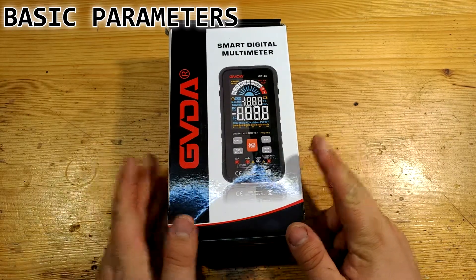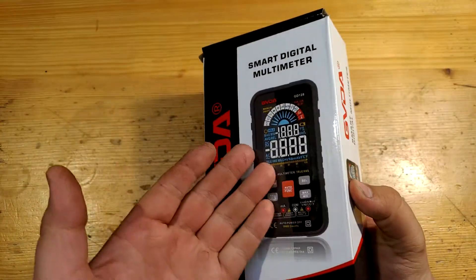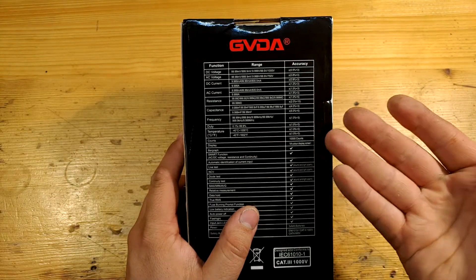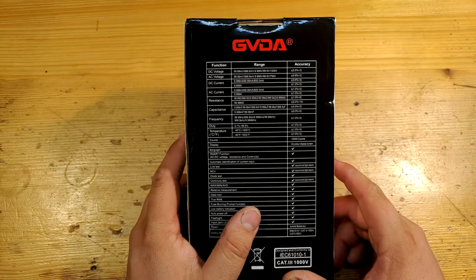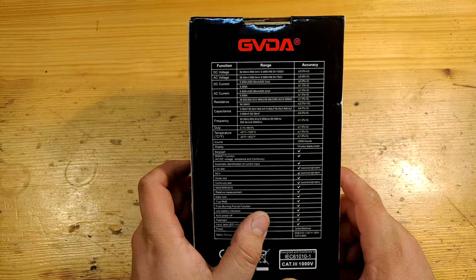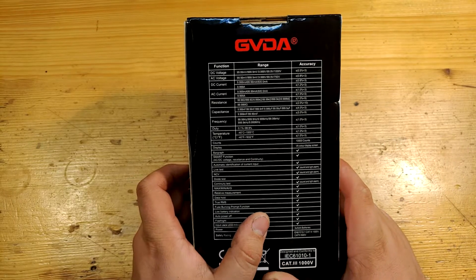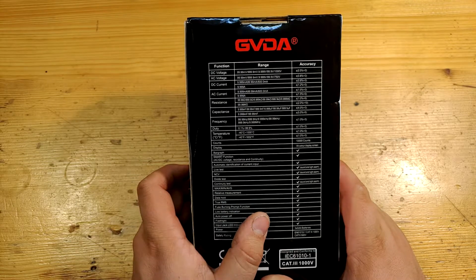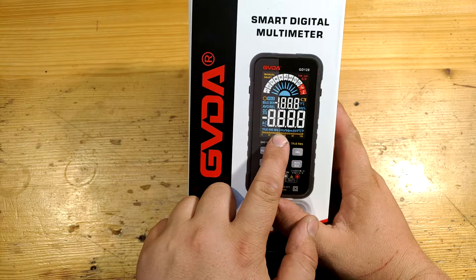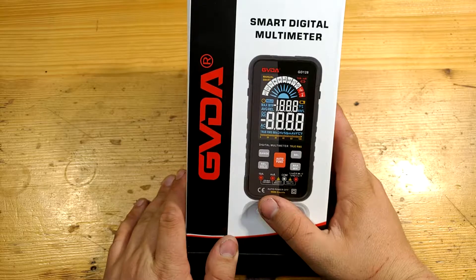The multimeter sells for approximately 40 US dollars. The paper box I would throw away, but it contains some info and is nicely colorful. The accuracy of 0.5% for DC voltage and all other accuracies for other functions fit right in the range of digital multimeters for regular everyday use. My personal measurement proves DC volts are measured with a maximum 0.14% error and DC current with 0.1% error. Display has 4 full digits making a maximum value of 9999.